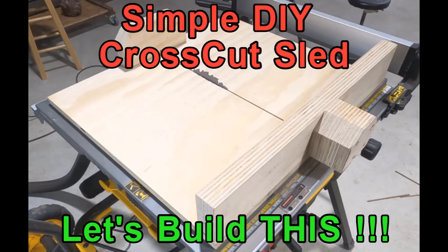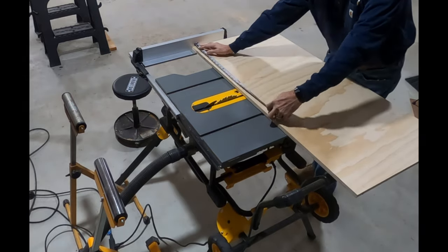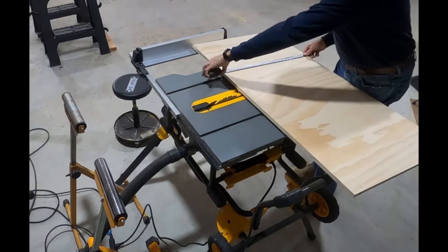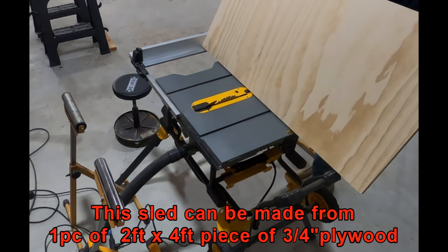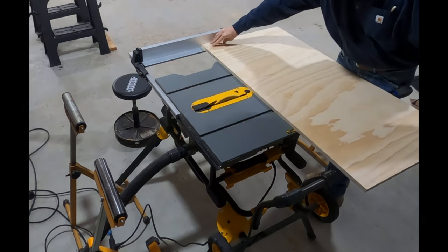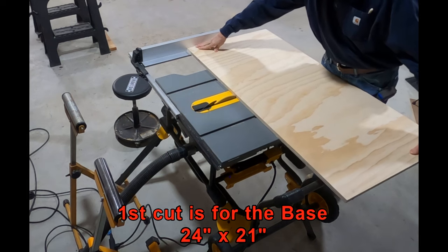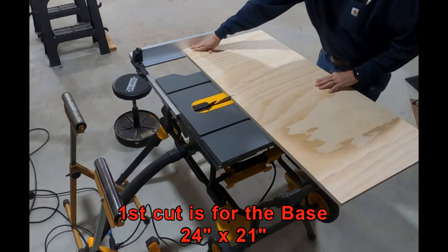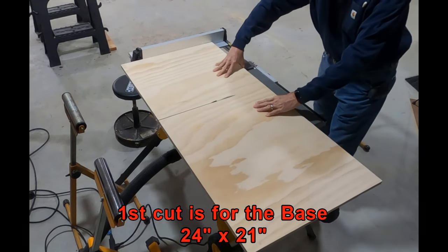Welcome to another Big Daddy D adventure. Today we're going to be building a simple DIY crosscut sled for my new table saw. I've looked around on the internet and there is a lot of information about these crosscut sleds, but I went ahead and kind of kludged one together out of a couple of different designs and just wanted it to be simple but effective and accurate. So here we go.